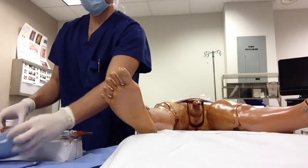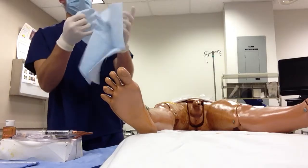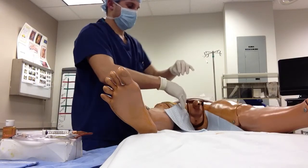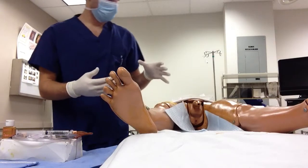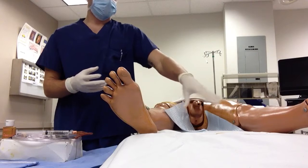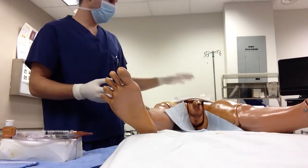First, lay your sterile towel down in between the patient's legs. This catches any drippage off of the penis, and you can also place your trash nearby for easy disposal during the procedure.